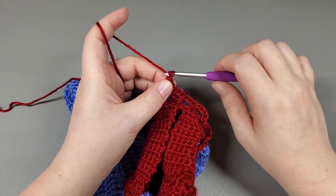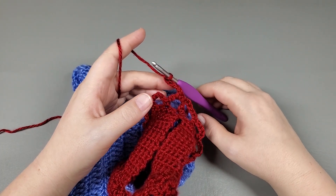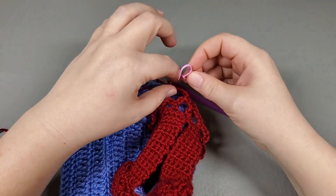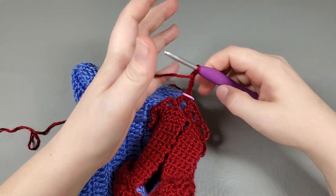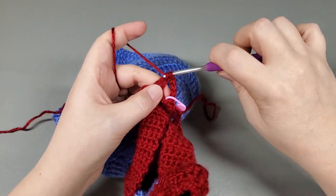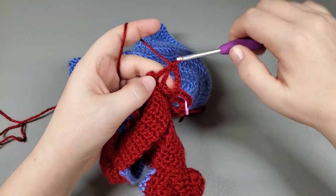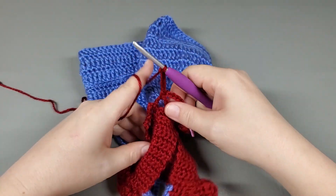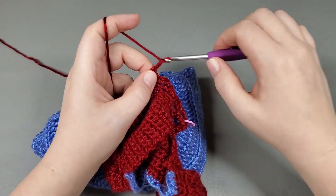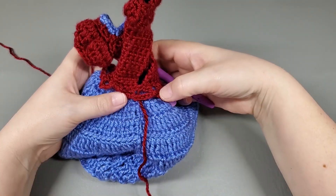Now we're going to chain five: one, two, three, four, five — and this is round two. You're going to need a stitch marker. Go ahead and mark that chain that we just made. Now we're going to single crochet into the next chain, chain five, single crochet to the next chain, chain five, single crochet to the next chain. Repeat that around and I'll meet you when I get to the end.